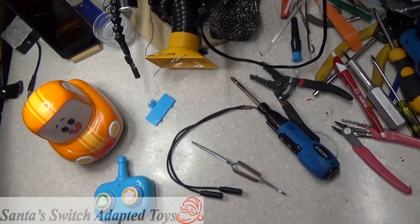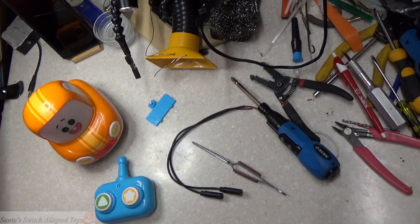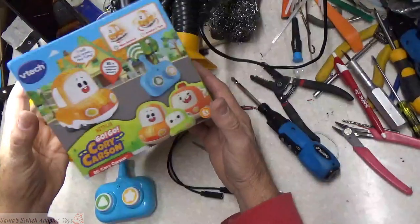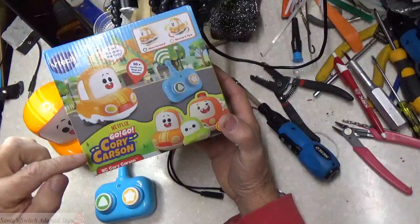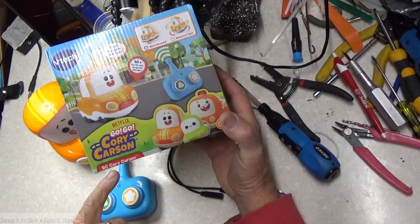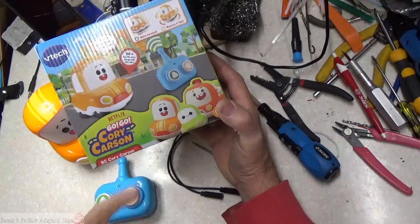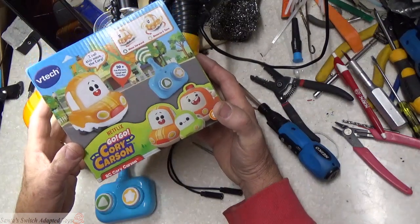Hello everybody, welcome back to Santa's Switch Adapted Toys. Today we are going to do, by request, the Go-Go-Rory RC Cory Carson car from VTEC.